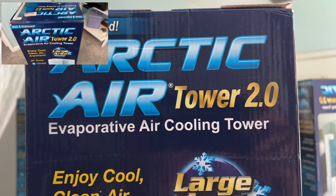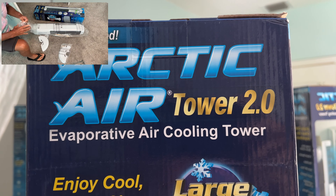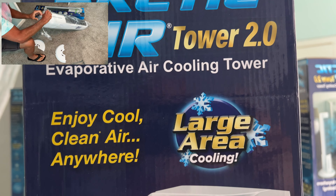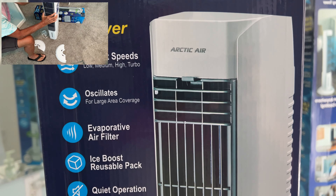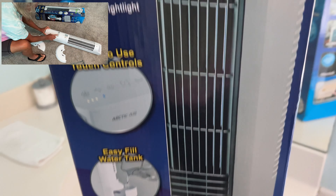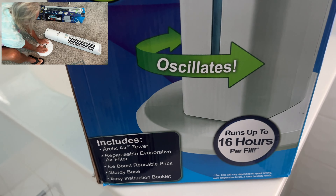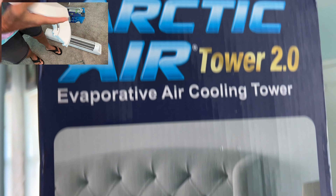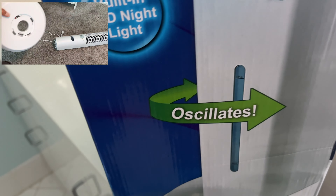I went into a TJ Maxx and they had this Arctic Air Tower 2.0. I was very skeptical about purchasing this, but I did because I wanted to try it out and see if it worked. And I've got to tell you that for $80 — that's what I paid for it at TJ Maxx — this thing came in and it worked super, super good. I was completely taken aback. I couldn't believe how well it worked.